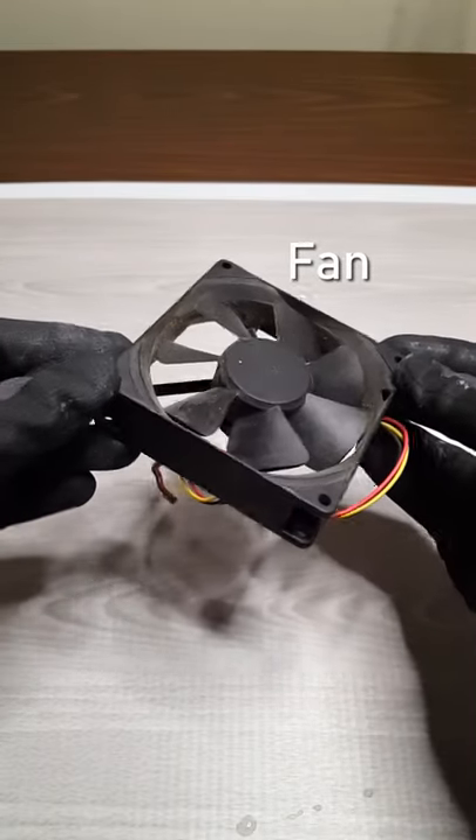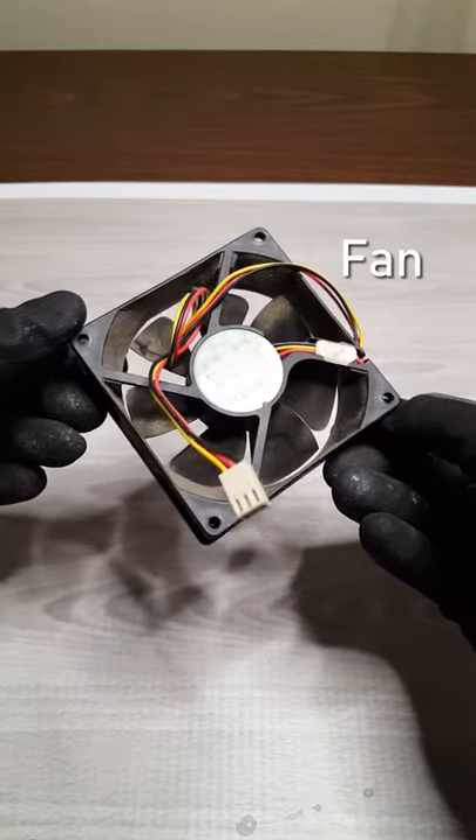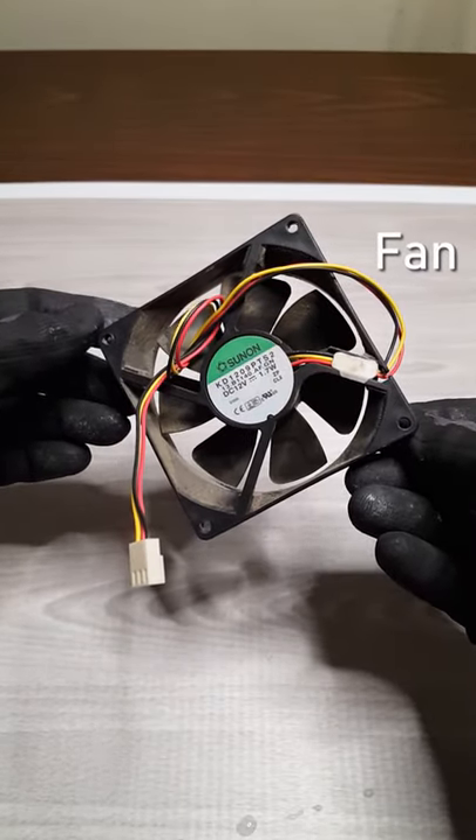Let's say you've got a fan like this one where the dust is so heavily built up that not even some compressed air can clean it off. Well, what do you do? Let me show you.